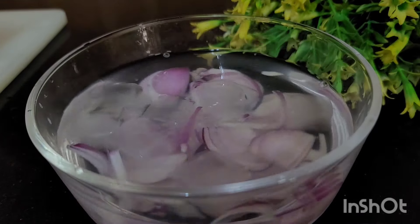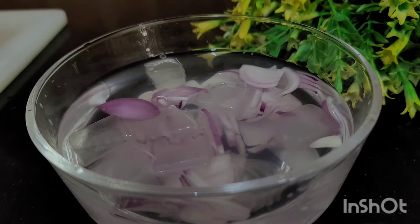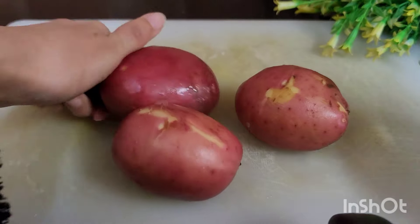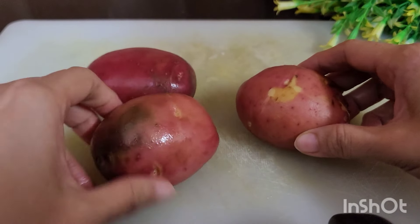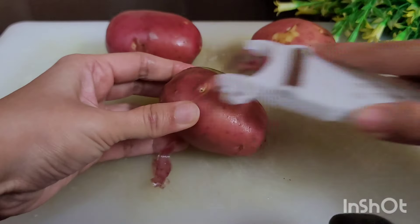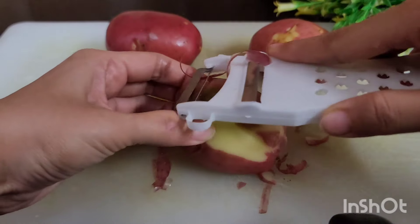Now we are going to let it rest for 15 minutes. Here I have some potatoes — first we peel them and then cut them in half.